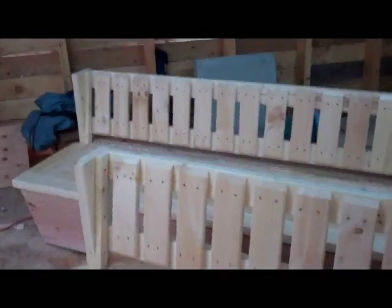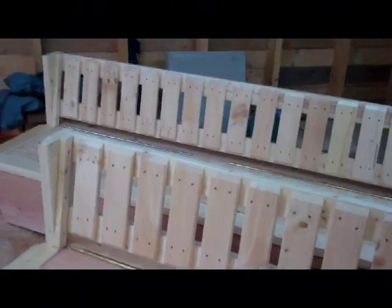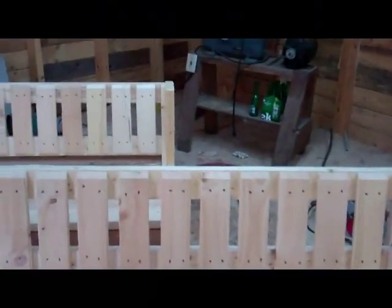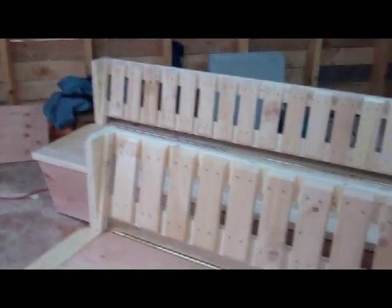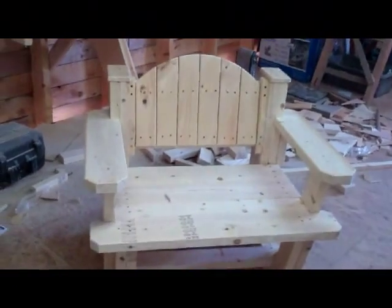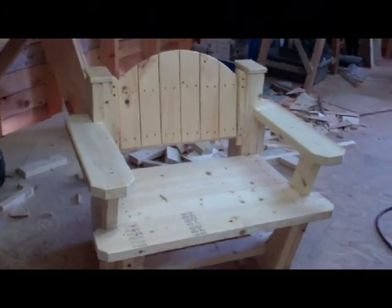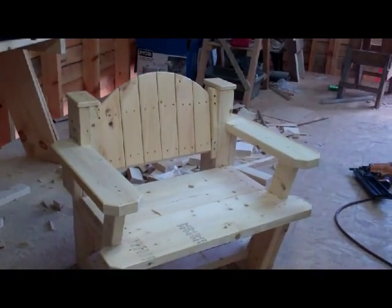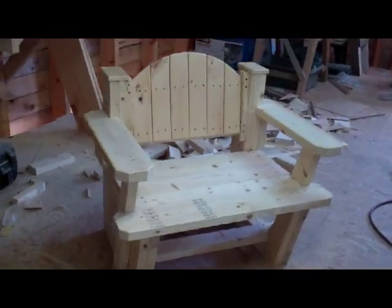I took all the scrap lumber from my railings on my stairs, scrap lumber from doing the staging outside — you know, doing the board and batten on my building — took all that scrap wood and built me a chair. Hate to waste wood. Came out pretty cool, looks like a throne.